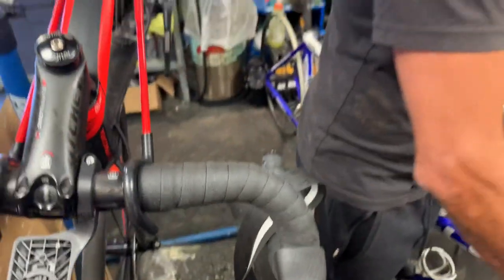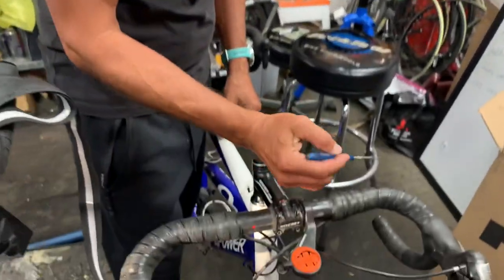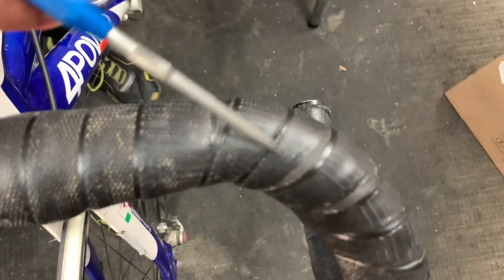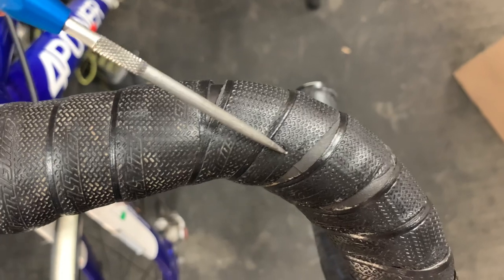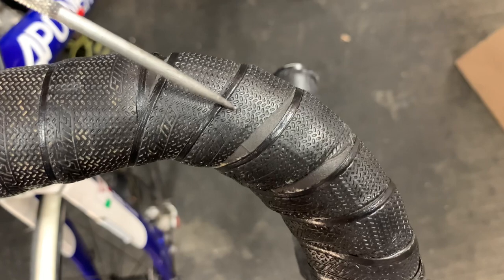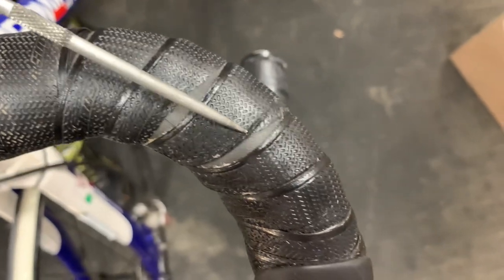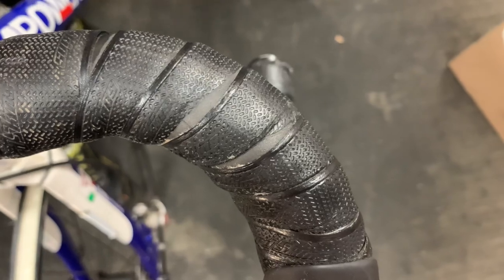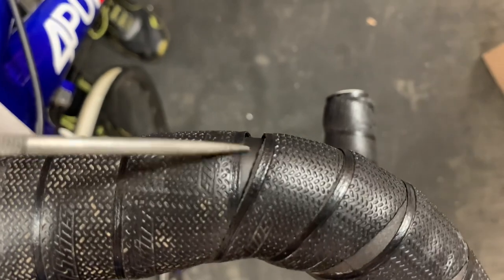Let me show you why I personally don't like Lizard Skin bar tape. If you look here, you'll notice that this is the grippy part that people like about Lizard Skin. But then that top layer — and it doesn't seem like SQ Lab is made this way — that top layer seems to come off. You can see the cushioning layer just below that. You see it here, and you see it again here. It just doesn't wear that well. Also, you can see it's separating here on the bar, so the adhesive underneath is not very good either.